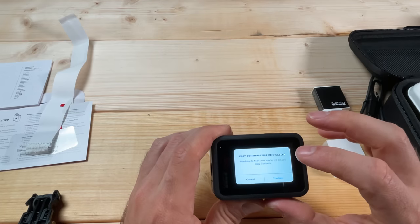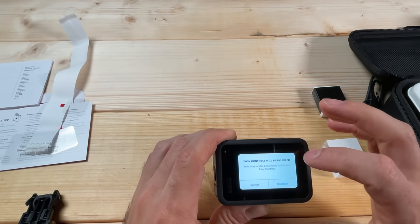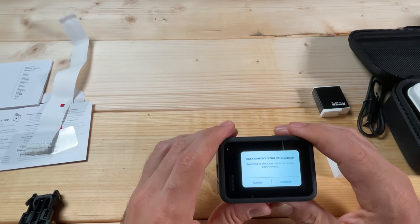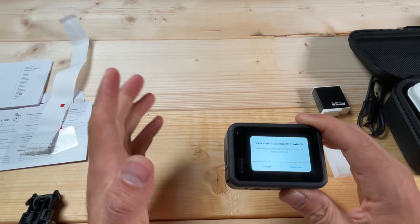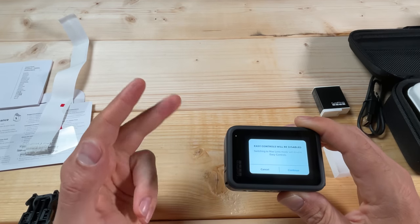The next option notes that easy controls will be disabled when you switch to the Max Lens Mod. The Max Lens Mod is an accessory you can attach to this camera — it's compatible with the Hero 9, 10, and now the 11 Black.